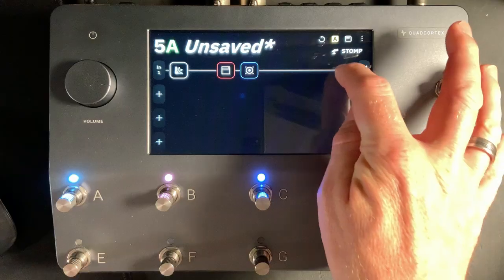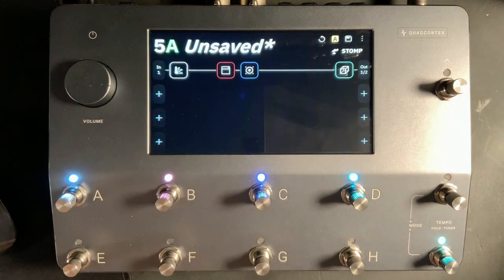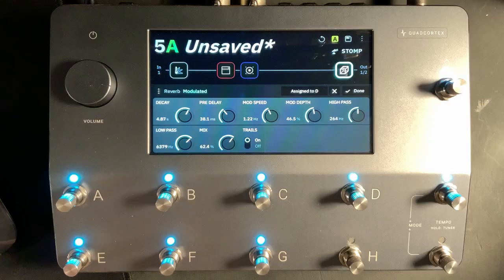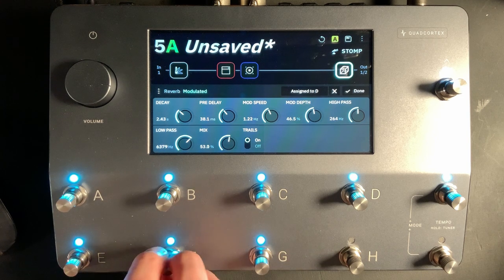If you've seen this channel before you'll know what a fan I am of reverbs and delays. I'm going to go to the last block and add a reverb. Because I'm creating an 80s rock style patch I want a modulated reverb — something like a Lexicon. Let's click Modulated. We've got way too much reverb and way too much decay, so let's bring the decay down to about 2.5 seconds and let's bring the mix back as well.